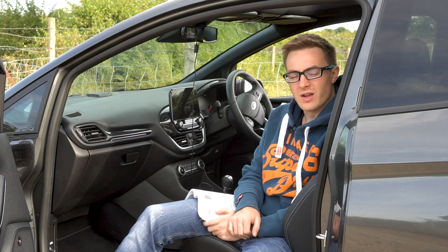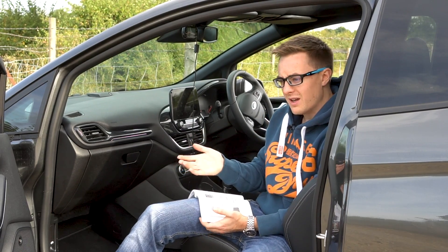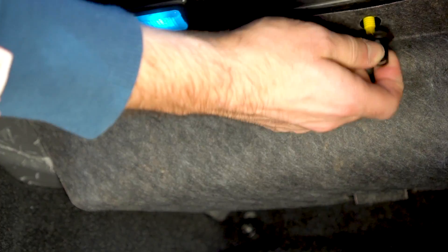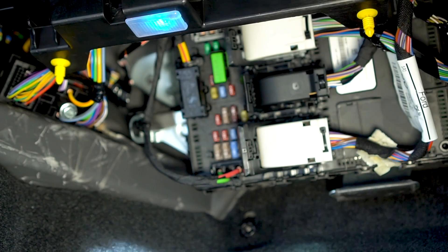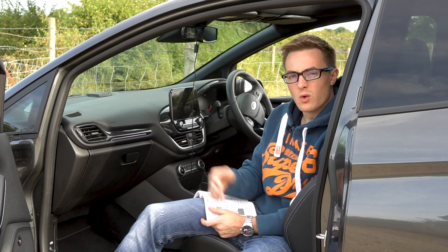So I then went on the hunt as to where my fuse box could be, because it isn't where it should be. I actually found it was really easily accessible. You basically just need to undo these two clips in the passenger footwell, remove this piece of trim, which is just sort of hanging there really, and you're presented with the fuses — which is actually a much better design than I thought.